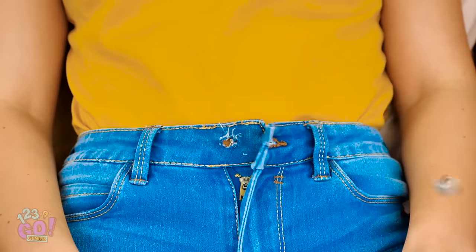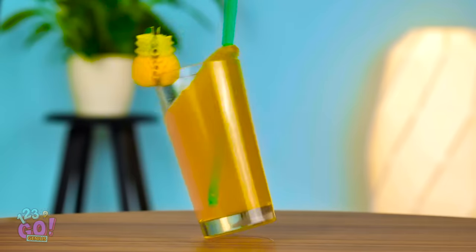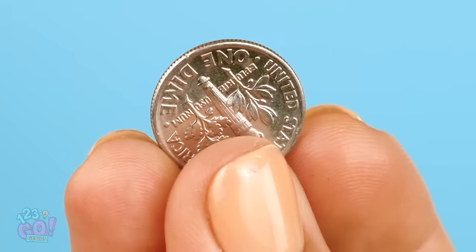Hey, Heli! Woah! Geez, Vicki, what did you do? Pop that button off with a slingshot? That's gotta hurt. Pineapple juice down! Don't sweat it, Vicki. I got you. Here, take this dime. How on earth is spare change going to help fix Vicki's pants? Believe it or not, a metal coin like this can actually come in really handy. The next DIY clothing hack is a really clever one, so watch closely.